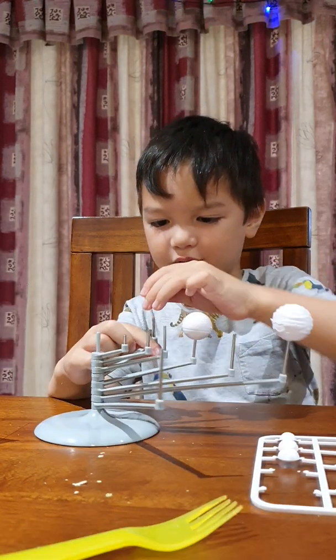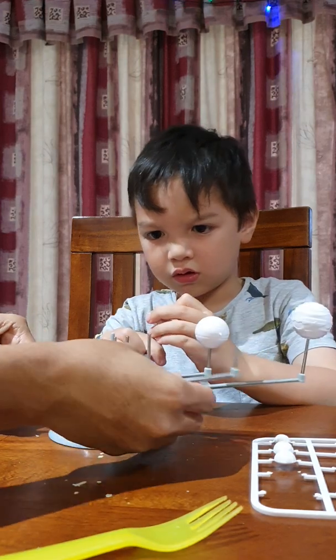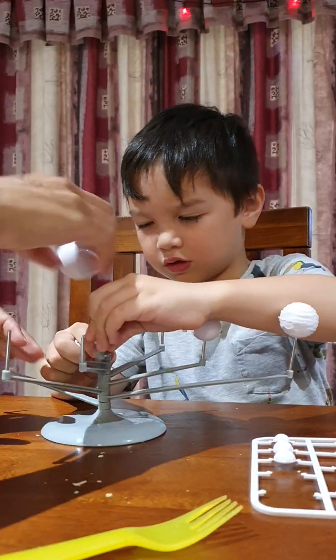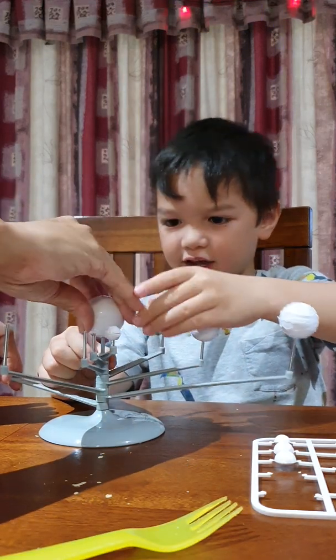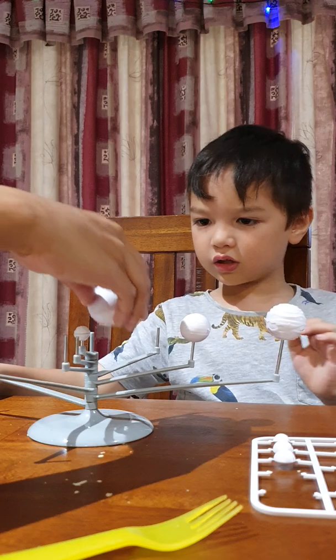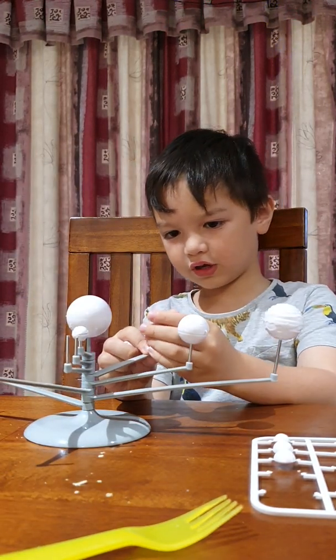They actually saw it. So you have to balance it like that. This one goes here in the middle. Yeah, that's the sun. That's the sun. Where does this go? Over here?